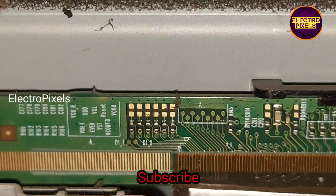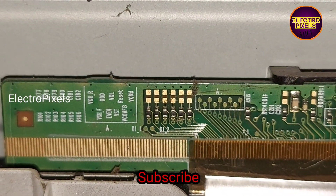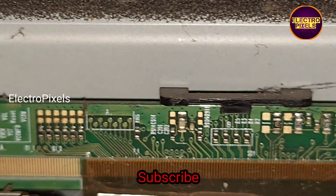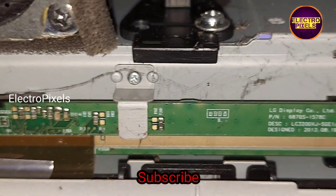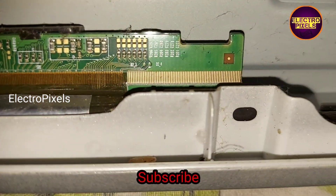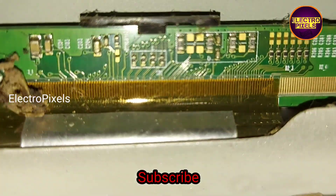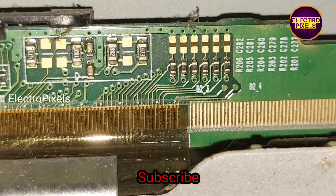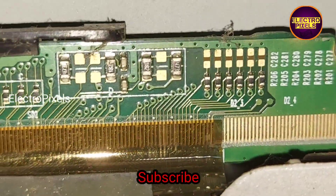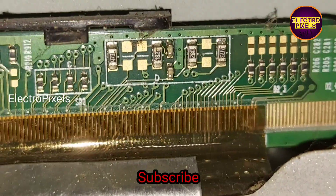Here you can see two test points named VJ CH0 and VJ CH1. As discussed in previous videos, both VJ CH0 and VJ CH1 voltage will appear simultaneously as a pulsing voltage. If VJ CH voltage is in VJ CH0, then the VJ CH voltage will be in VJ CH1, and vice versa.